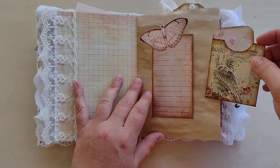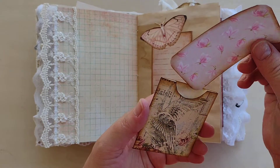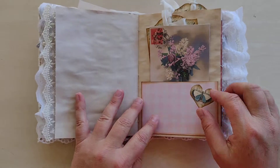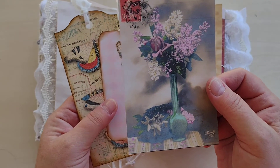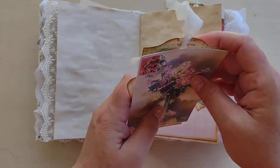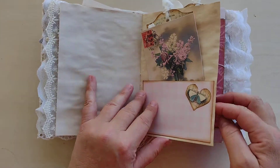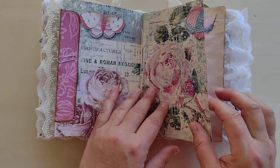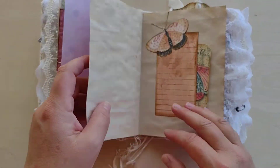Here's a little side tuck where you can write something. Here's one of the little pockets that comes with it. And here is another — this is a beautiful postcard, I love the colors on this one, smoky color. Here's an envelope right here, and there's the center of the first signature — it's a fussy cut.